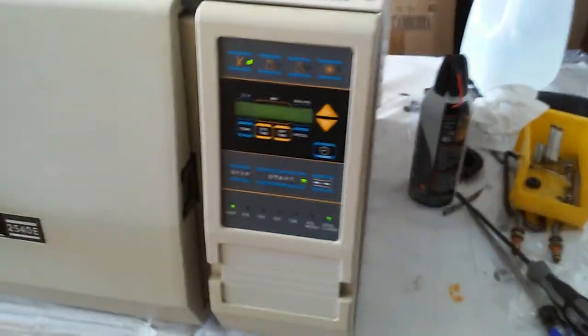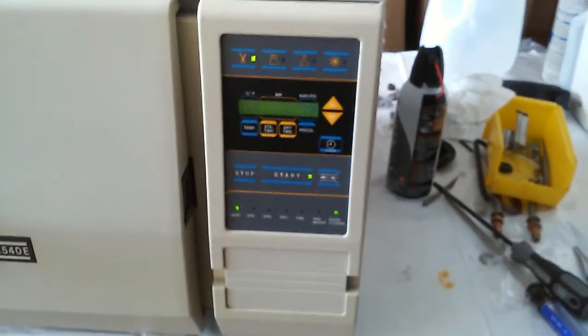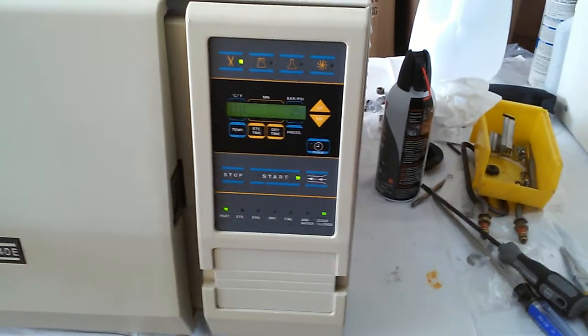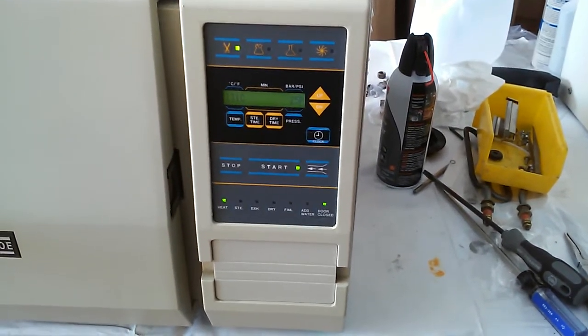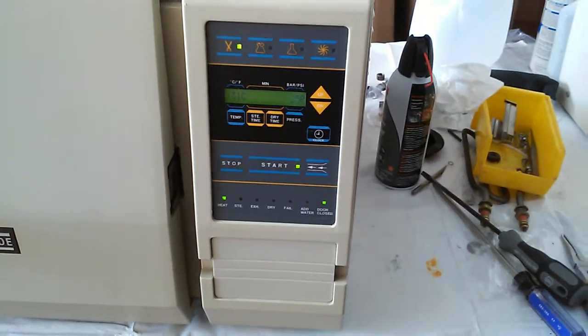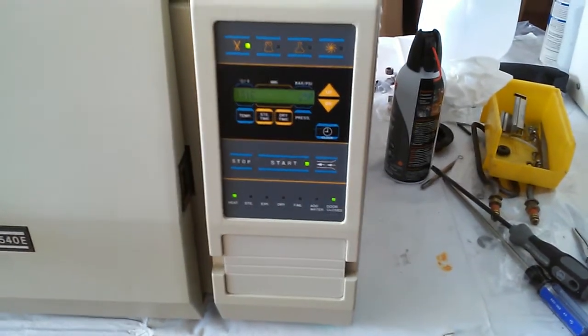On this automatic machine, the control panel on the right side is everything digital. You just push the button — it's very simple. Normally, after you first set up, you just push that button and it will start to work for you.